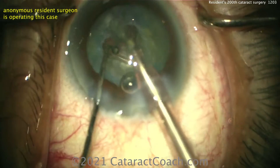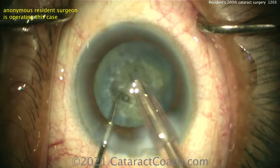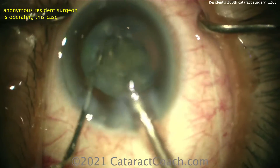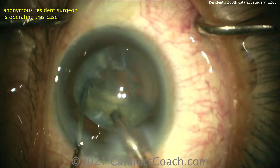Let's look around the eye — good draping, all the lashes are out of the way, the lid margin looks pretty well sequestered, tear film looks good, no oily secretions. Good job. For 200 cases, you're doing a fantastic job here.